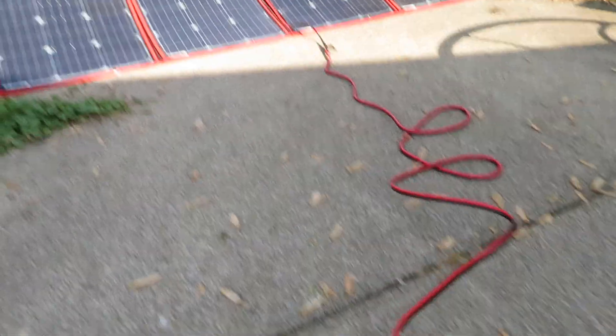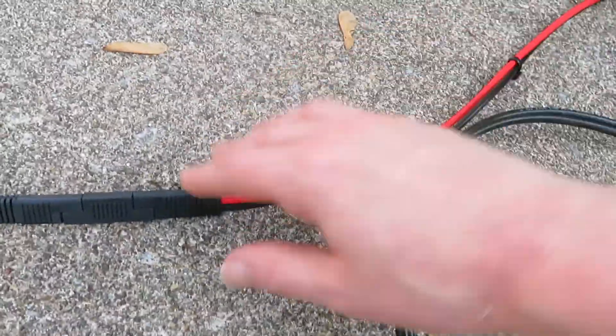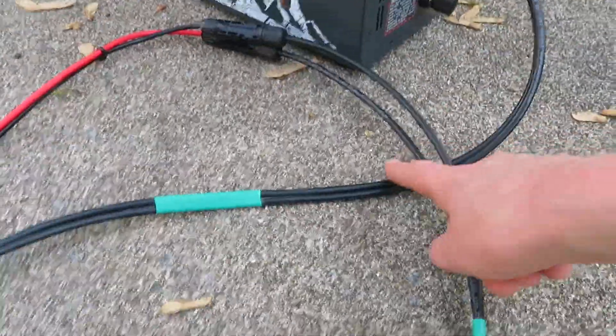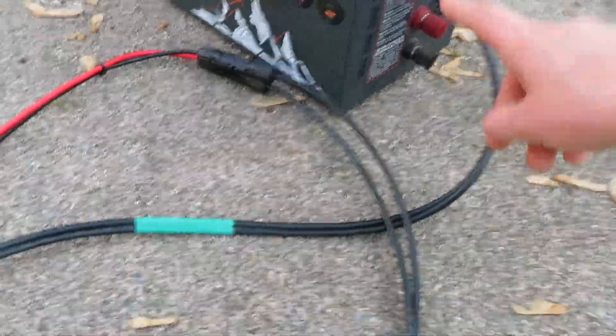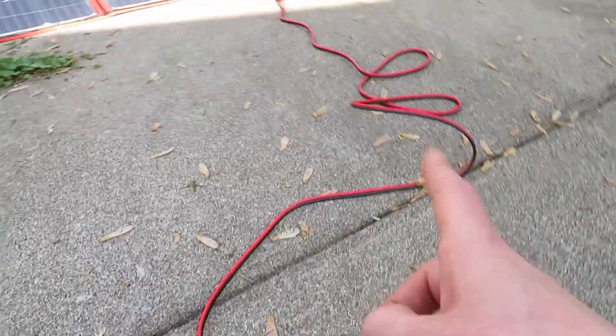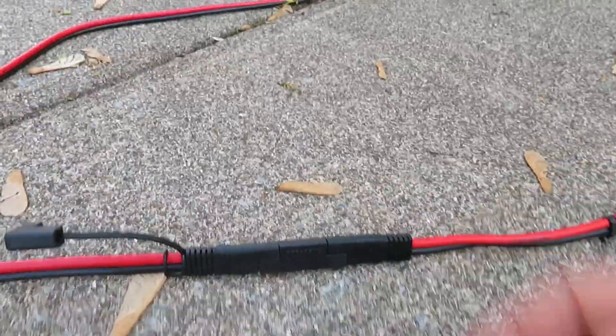That's kind of my fault that I'm only getting 106 watts — because I put this extension cable in. That's just what I have to deal with: power loss in exchange for having the panel farther away from my rig. If I have it just outside my door, I might get away with just the adapter cable, but more than likely I'll want it farther out.